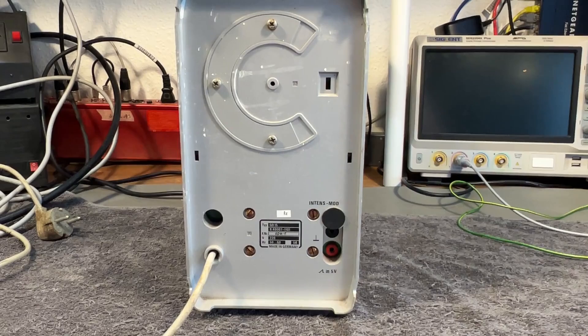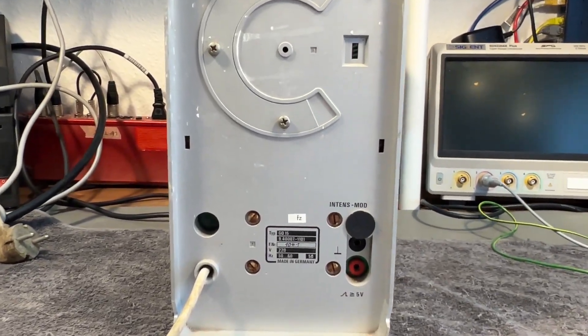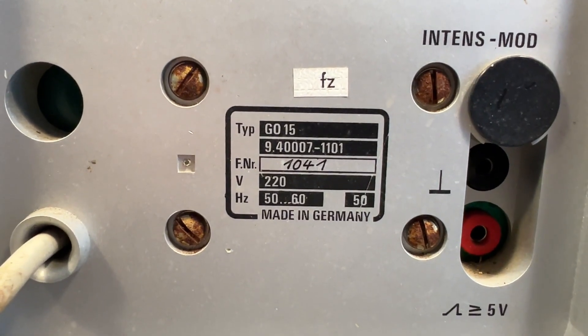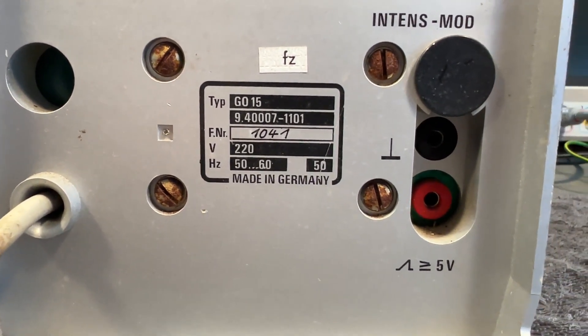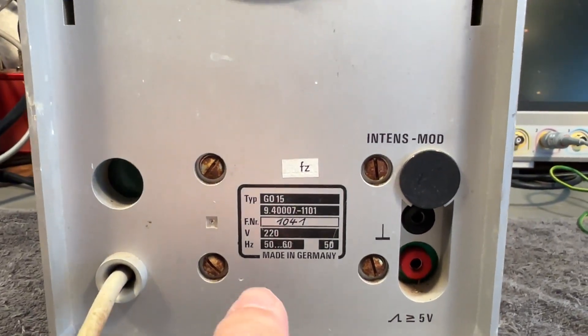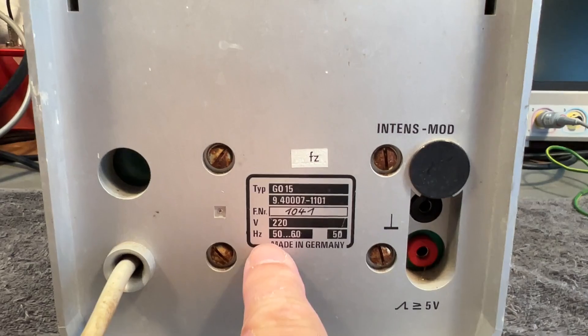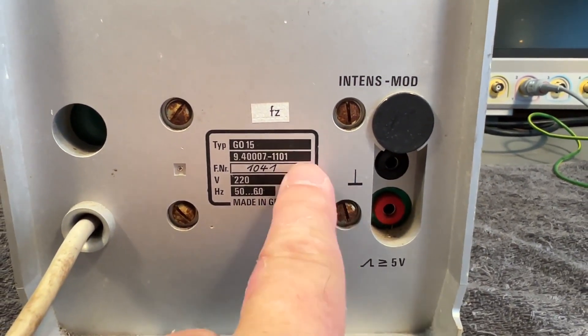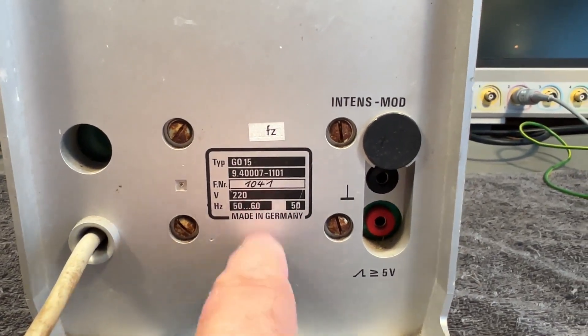On the back of the unit, we see the type number here with the serial number and all that. I was expecting to find the power consumption, but it's a little bit weird. We see the frequency range and then just '50'. So is this 50 watts, or what is that? I think that is a little bit weird.